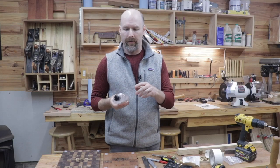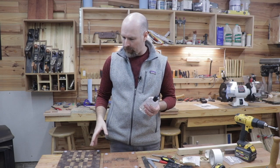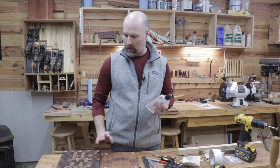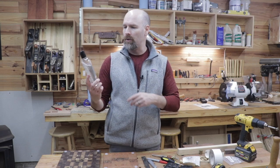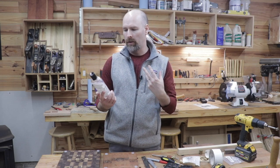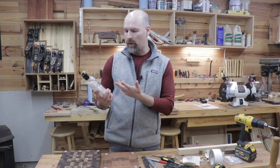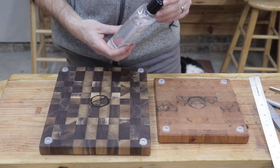The boards are all finished except for adding some more oil. I've oiled them once already, but I'm going to add a final coat since we added the feet and also added the branding. I'm using the Howard cutting board oil — it says it's colorless, odorless, and tasteless. It's made basically with food grade mineral oil and vitamin E. If you haven't seen this product, I'll put a link in the description.